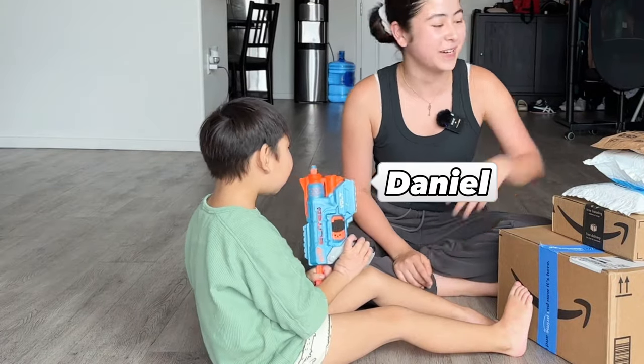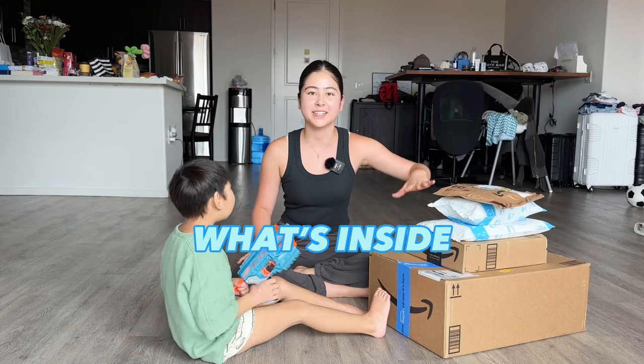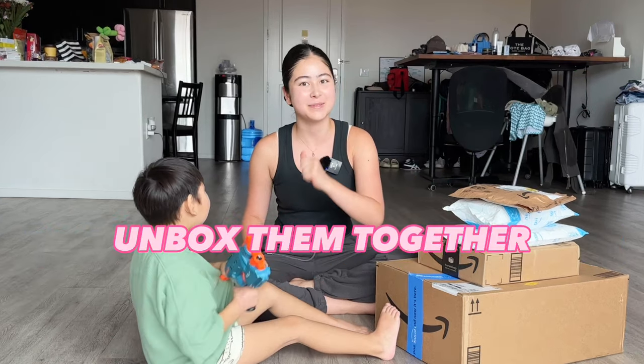Hi guys, it's Sophie and today me and my cousin Daniel are going to be opening some back-to-school packages. These are all from Amazon and I'm going to show you what's inside and we're gonna unbox them together.